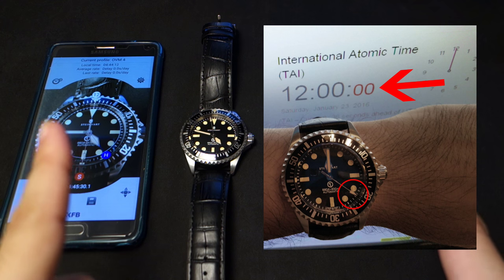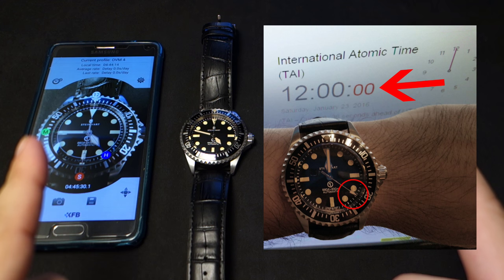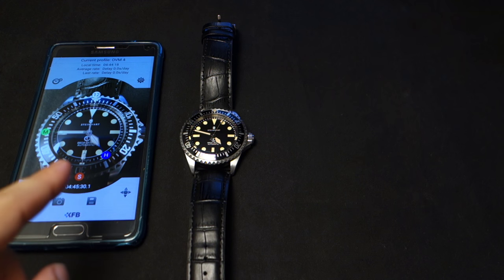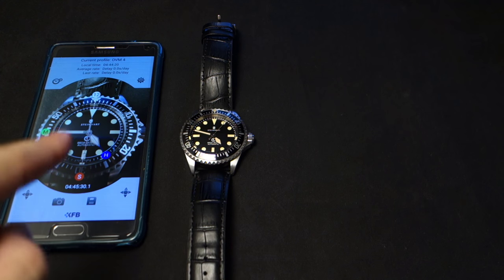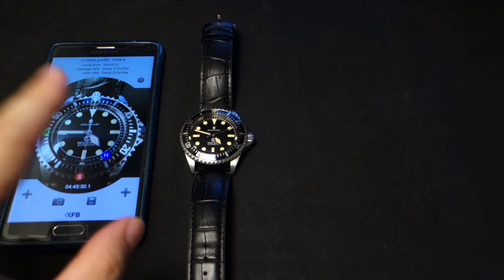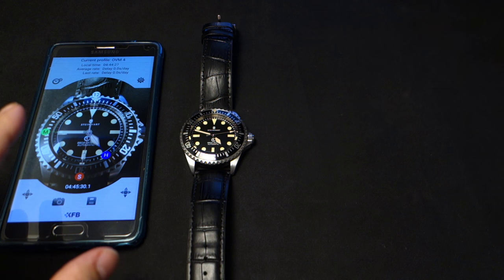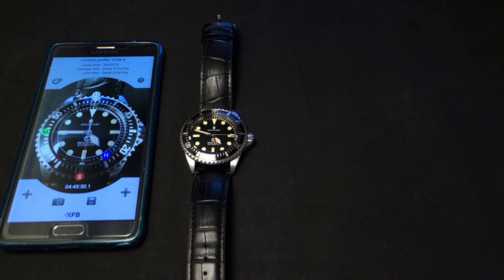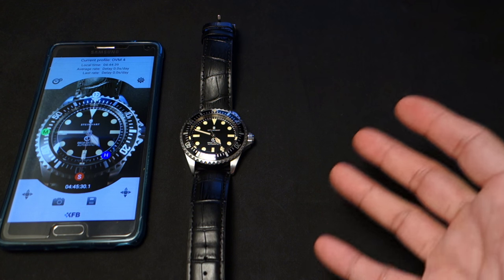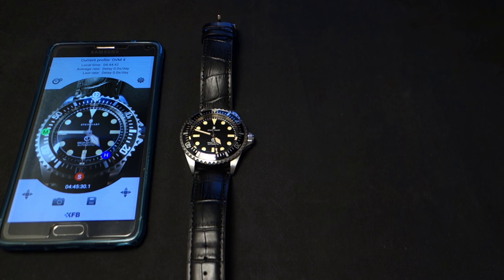I attribute that 2.3 second difference to my ineptitude moving around the little marker things — sometimes you're not gonna get them quite accurate. The app is not gonna be super accurate, but it is a very good indication of what's going on with your movement. 2.3 seconds is not a bad difference, and you can see that if you do it right, it works pretty darn well.